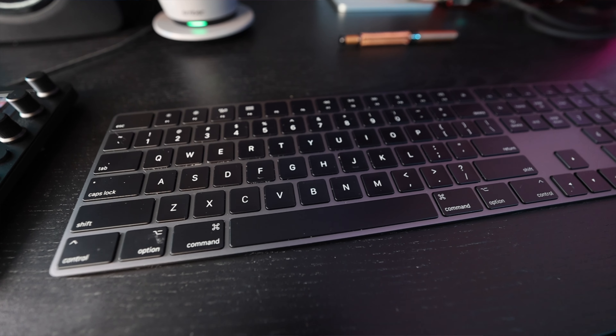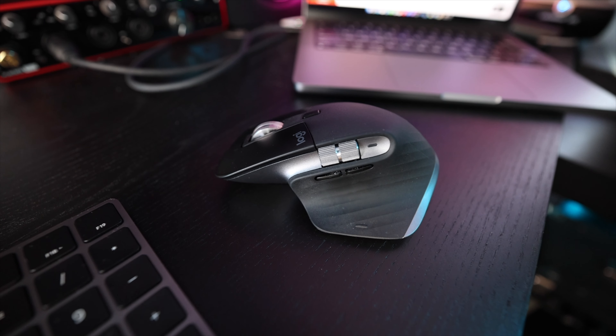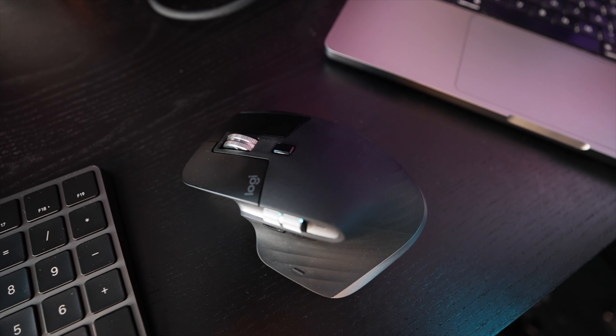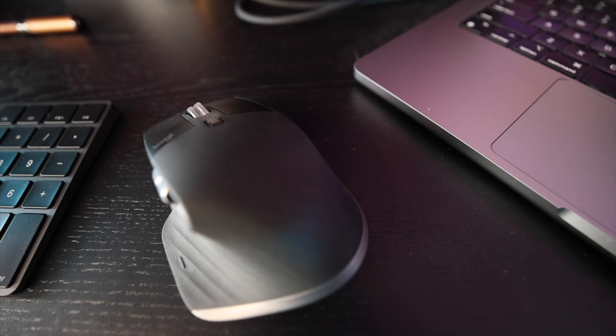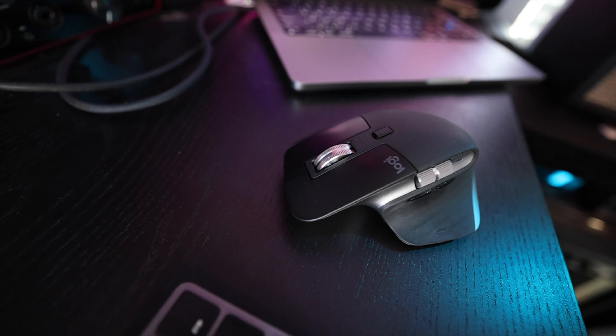I'm using the wireless Apple keyboard, which I really like. I have a Lightning cable hidden back here to charge my phone and to charge the keyboard when it starts to die. I did not stick with the Apple mouse — I think it's terrible. So I have the Logitech MX Master 3 for Mac, and it is phenomenal. I can scroll sideways, up and down, and zoom in and out, which is fantastic for navigating timelines when editing video. The battery lasts forever and it's totally wireless with no dongle.